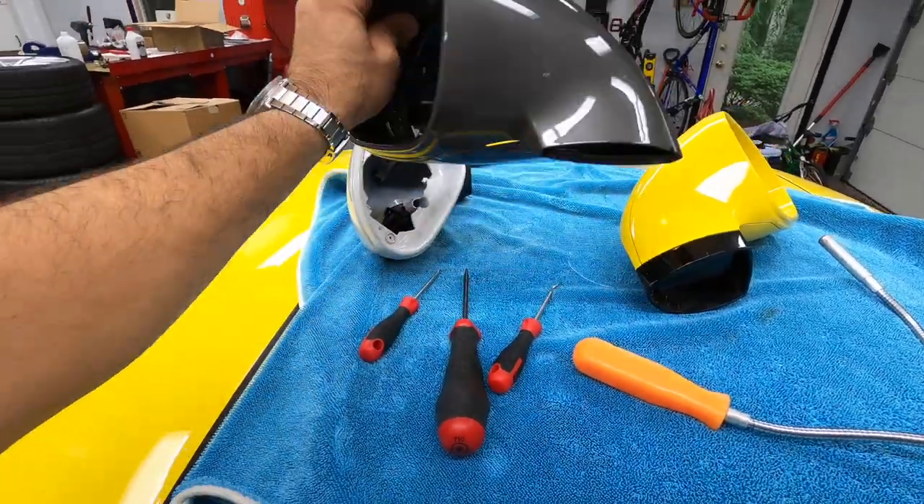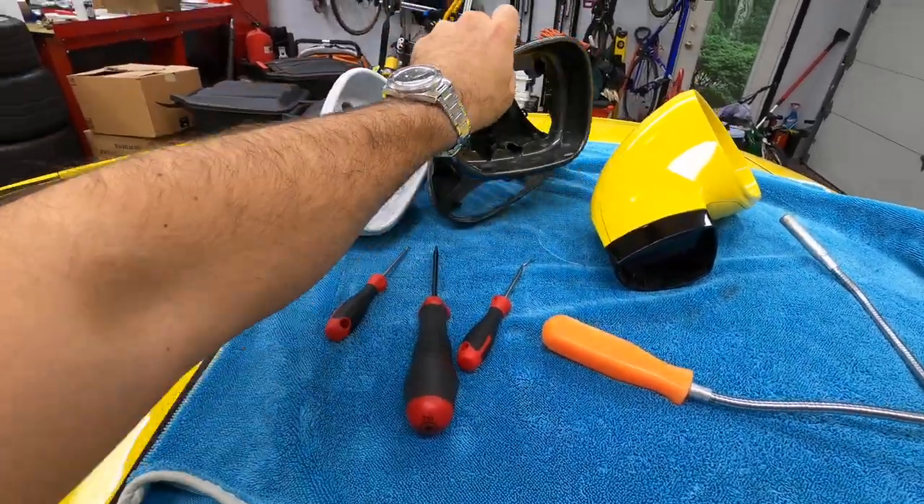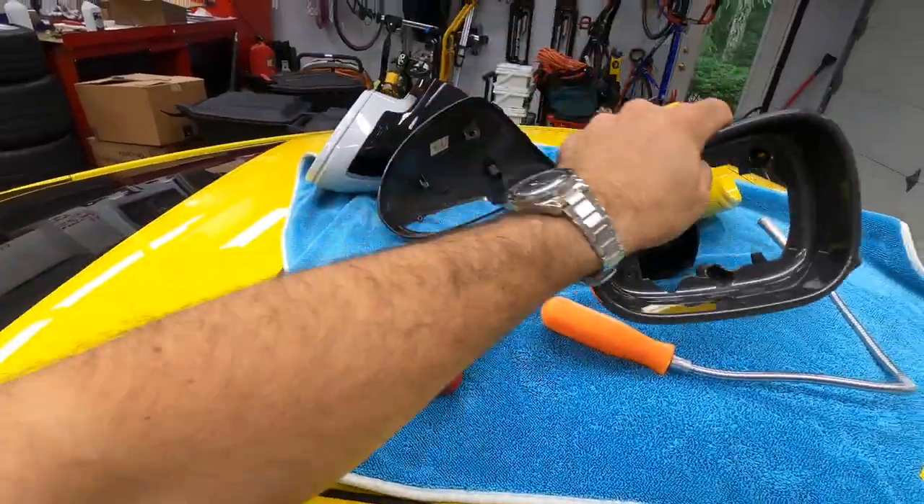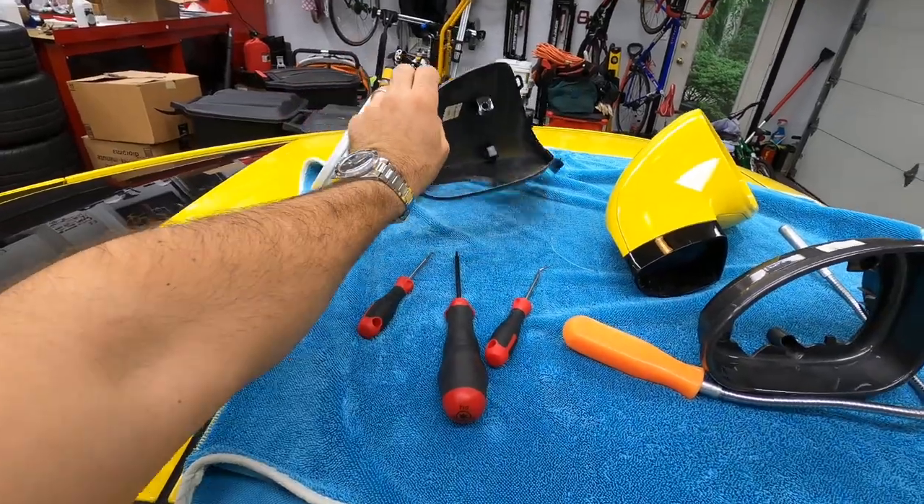As I'm about to show you, the actual housing is separated into three pieces. This is the front piece that we're going to be taking out, and this is the back piece that we're going to be taking out.